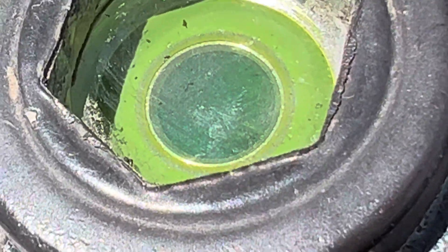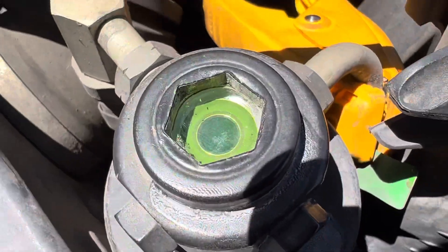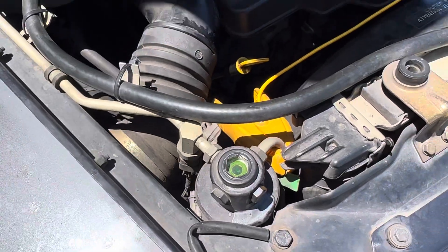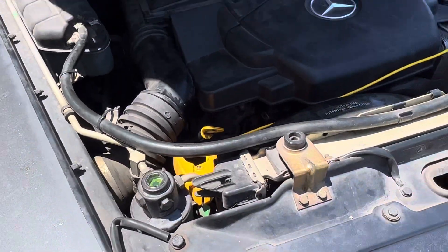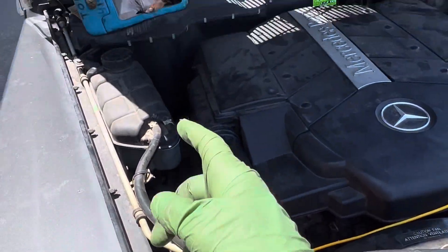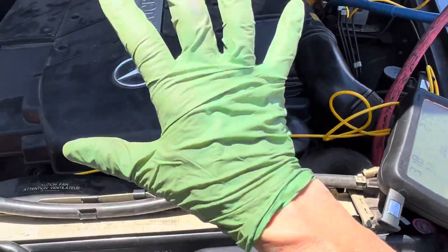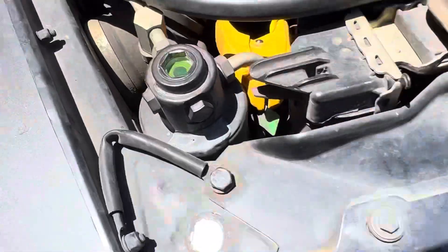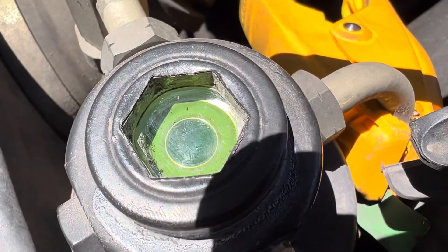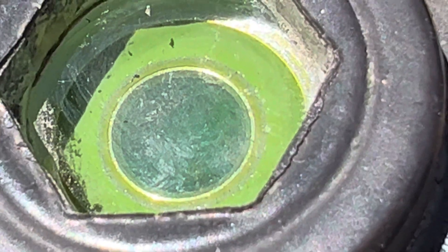Do you see all the bubbles in that sight glass? Well, they just disappeared but they'll come back again. Don't charge by bubbles — charge by weight only. We'll get back to the bubbles in a minute; we'll look at some other stuff right now. This customer is taking this — this is like the sixth video. Let's take a look at the bubbles, okay — let's wait for this to go.